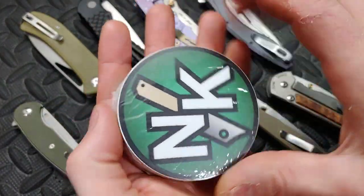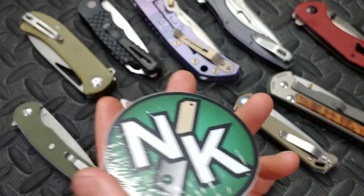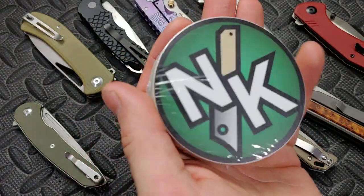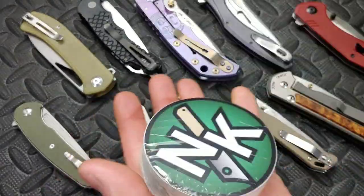Hey guys, just to let you know we did get new stickers in. These are just like our original stickers — really good quality. Our last stickers we weren't really happy with. These ones are thicker, they're vinyl, they're just way more durable.